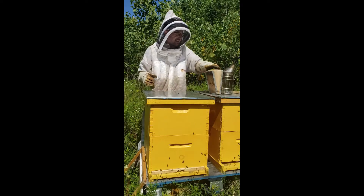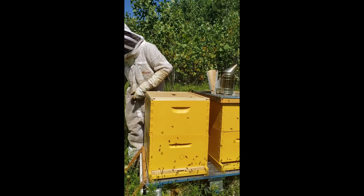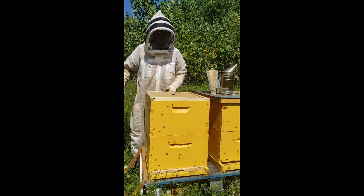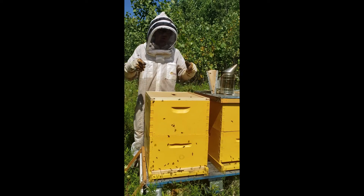So I started a video a couple weeks ago when I added these second boxes to these hives, but my phone overheated and shut off. So I'm actually going to splice that video on adding the second boxes in right now.